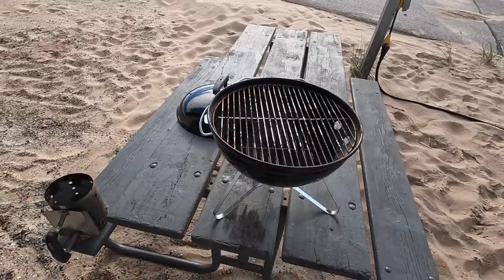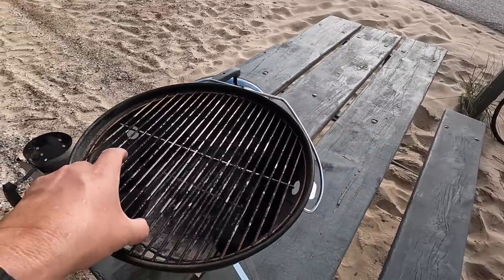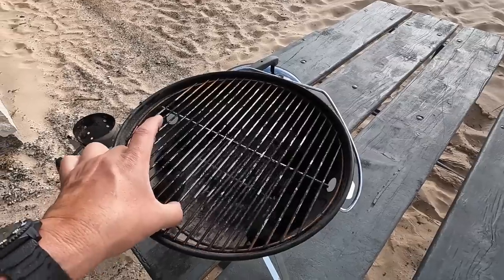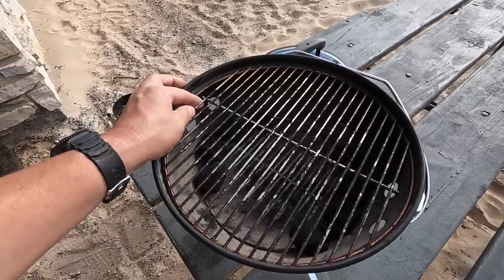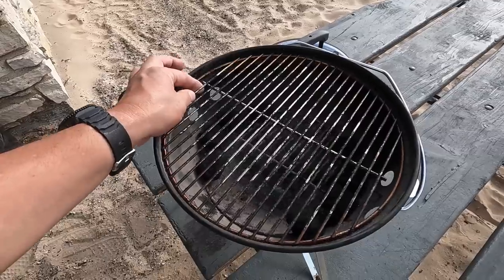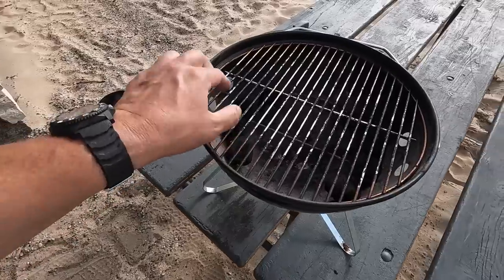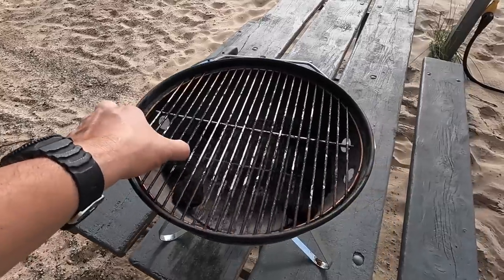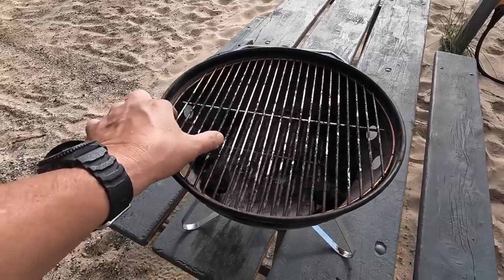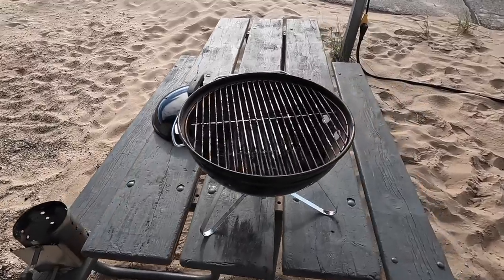I will say that they did a poor job on the fitment of the grate — you can see how it moves. It's a little too small in diameter; they should have made it at least three-eighths of an inch bigger so it would fit that little ridge more properly. But it's not going to affect the way the grill works — it's just more of an annoyance that the grate does not sit flat on that lip.